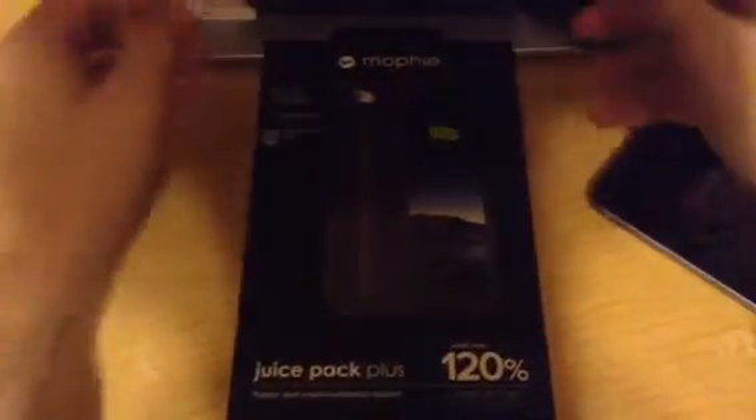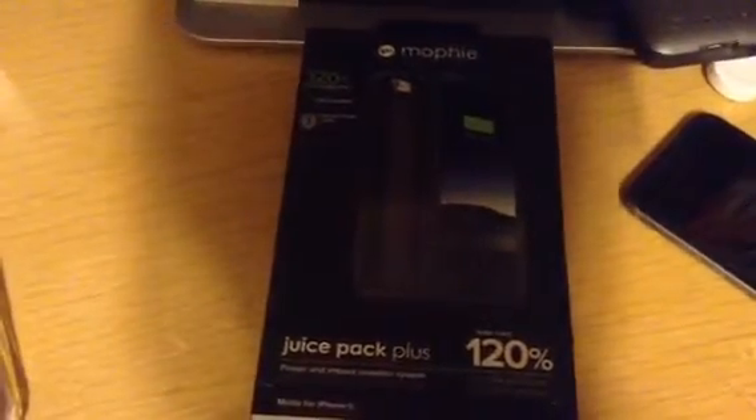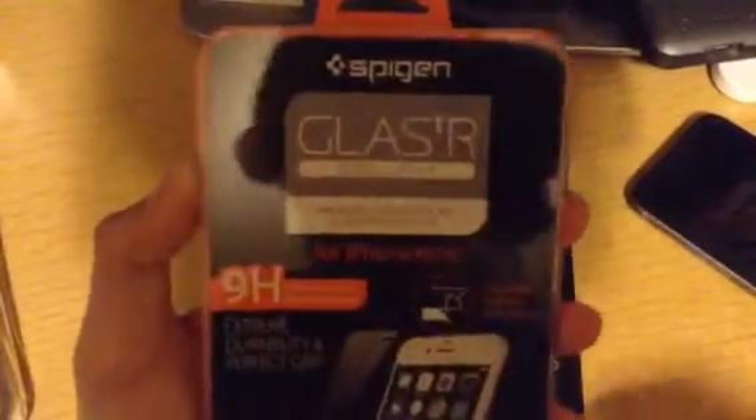If you guys are wondering what case I use on a daily basis for my iPhone 6s, I use the OtterBox Commuter Series, as you can see here. I'll leave the Amazon link down in the description. And the screen protector that I use on my 6s is from Spigen — the Spigen Glass TR Slim, a tempered glass screen protector for the iPhone 6 and 6s.